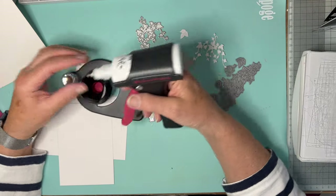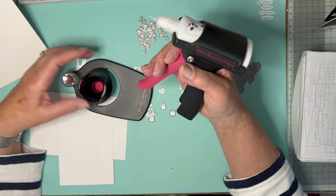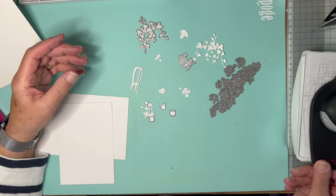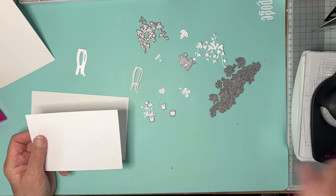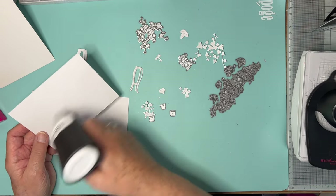It basically holds a pot of glue and there's a trigger to release it. I was asked what I thought of it. If I am using it to, for example, glue on a panel like this onto a card — perfect, absolutely perfect. I press it, it comes out a treat.